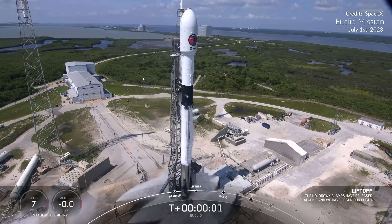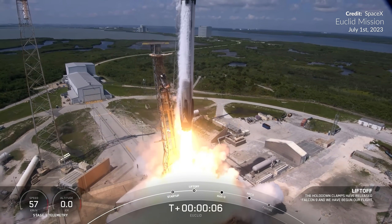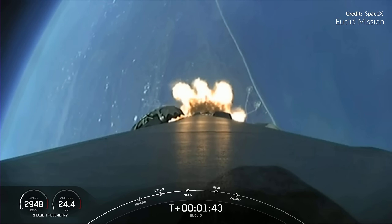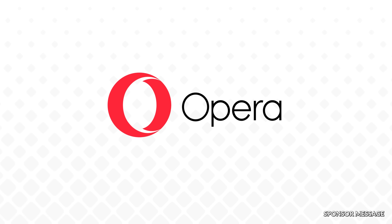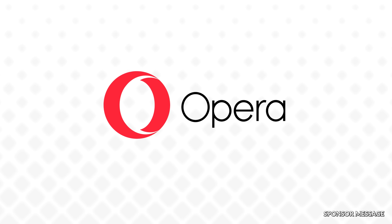One of the main stories this week is focused on the Euclid mission launched by Falcon 9 last Saturday. There are two parts to this: the incredible mission itself for the telescope, and some pretty remarkable changes about this particular Falcon 9 flight.